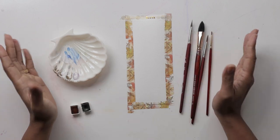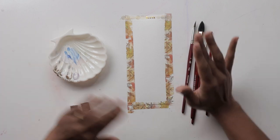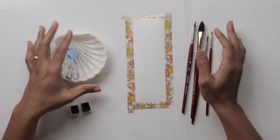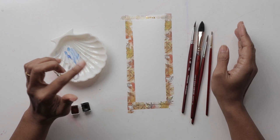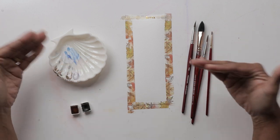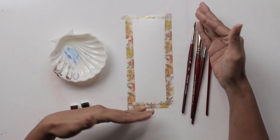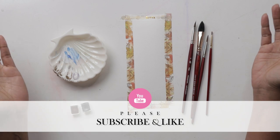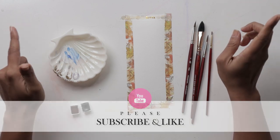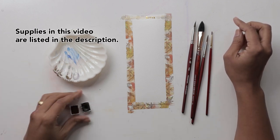Hi guys, welcome to another video tutorial with me, Claire's. I hope you guys are ready to have a lot of fun — we're going to be painting a bookmark. If you're new to watercolor and looking to grow and learn, creating pretty little things like bookmarks and postcards, please hit that like button and subscribe.